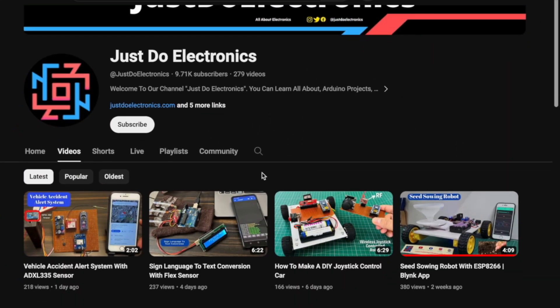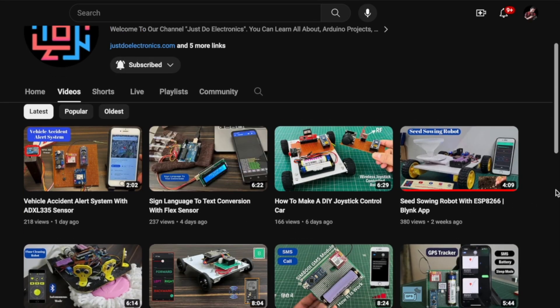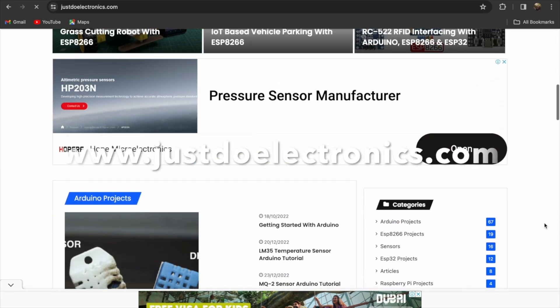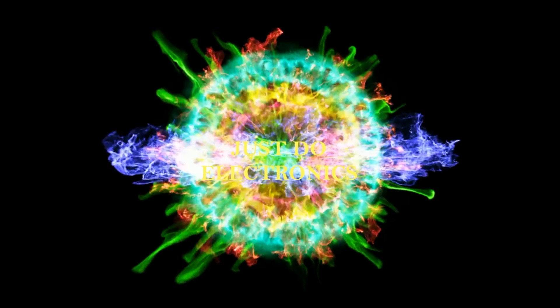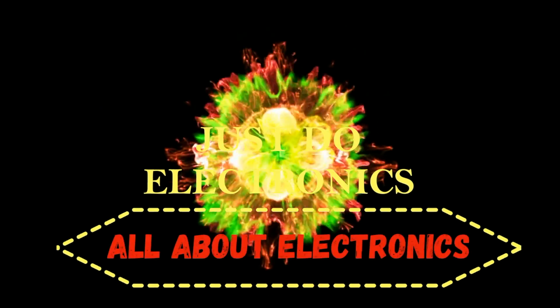If you have not subscribed to my YouTube channel, please subscribe and press the bell icon to get notifications. I will publish more than 200 videos on my YouTube channel and I will publish this article on our website www.justdoelectronics.com — Just Do Electronics, all about electronics.